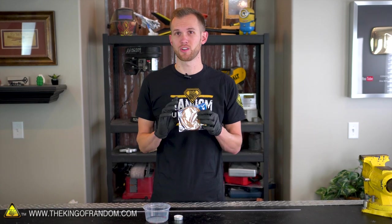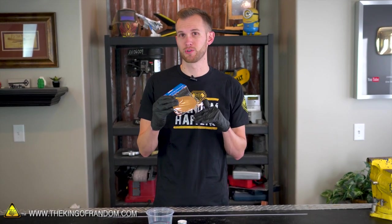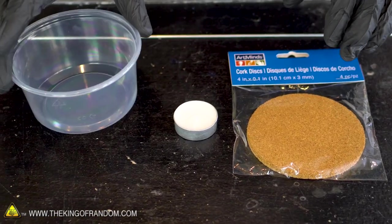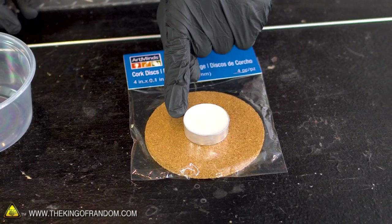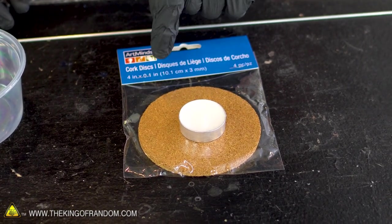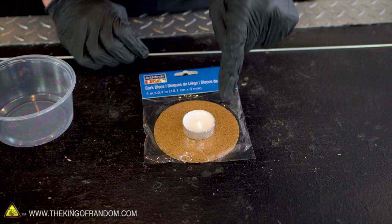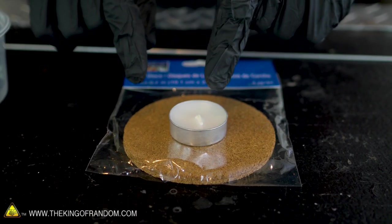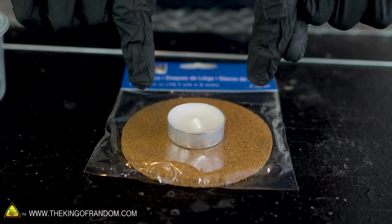My cork sheets are also from a craft store, and I think they're usually designed for going on the bottom of coasters, but we're going to use them for something different. The basic idea is we'll have our tub full of water. Our cork sheets will float on that with our candle on top. Then a small piece of our aluminum tubing will come up through one side of the cork, wrap in a coil above the flame, and then go down through the cork on the other side. With our coil full of water, when we light our candle, the heat should turn the water into steam, which will expand and push out the bottom.